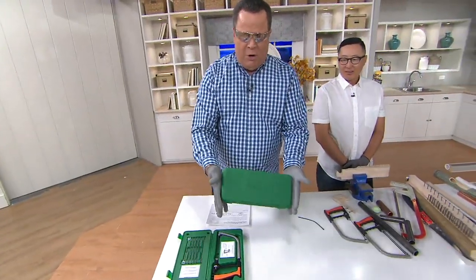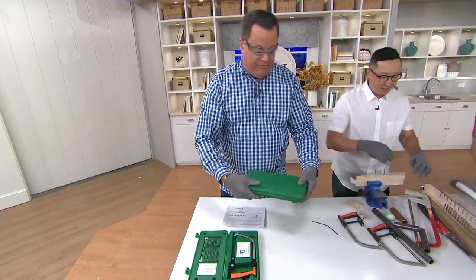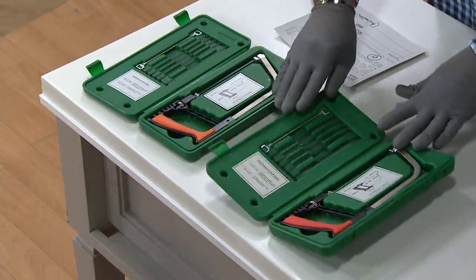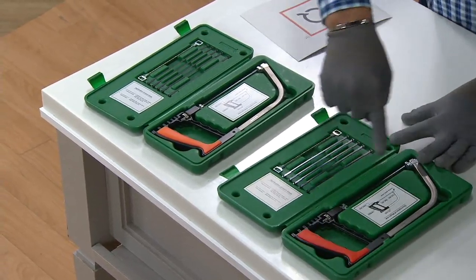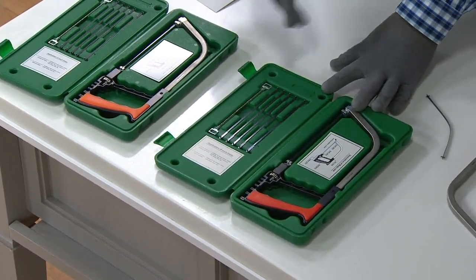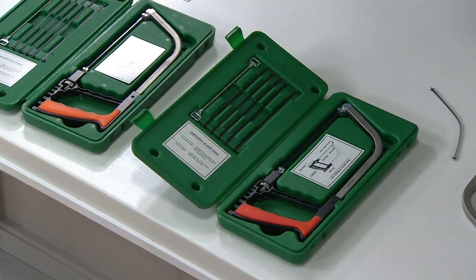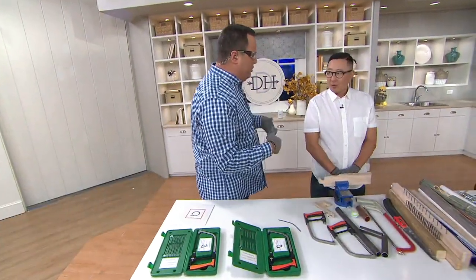When you're not using it, it collapses down into this small rectangle — so easy to store. These gloves come along with it, and I've got big meat hooks for hands, so if they fit my hands they're going to fit just about everybody watching. Everything inside has its place — completely stored away beautifully and safely. We highly recommend protective eyewear — not included, but easily purchased at hardware or home stores.